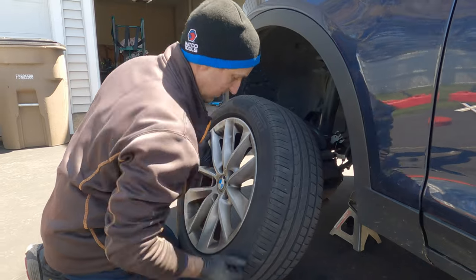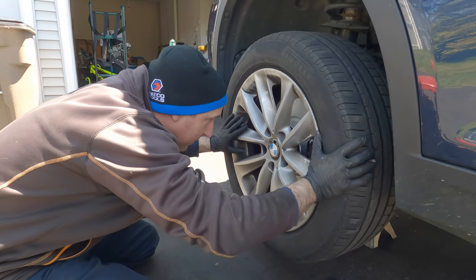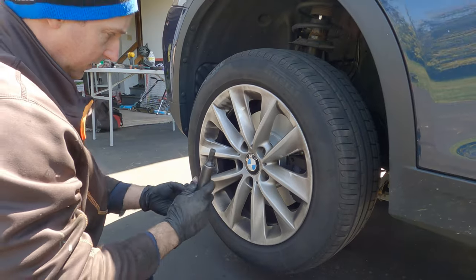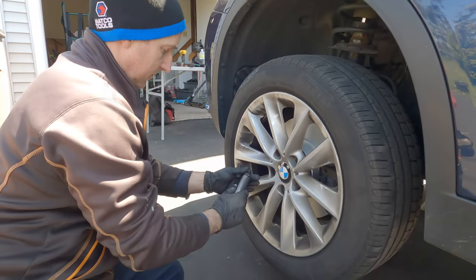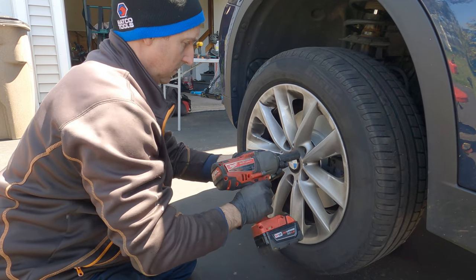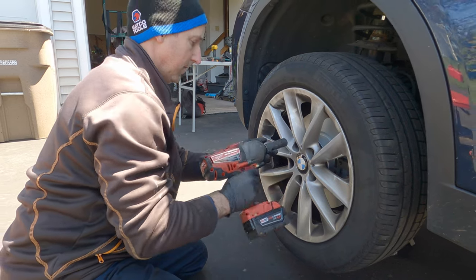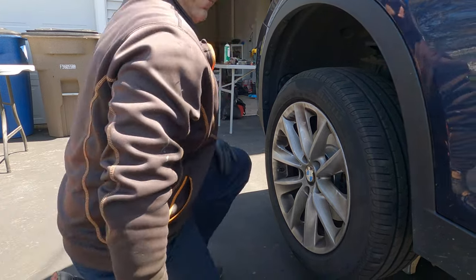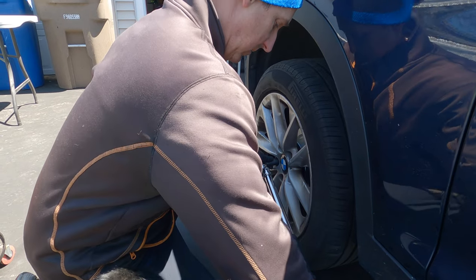Load up your socket so you're ready — working on the ground is no fun. Rest the wheel, hold it with pressure, rotate until you're lined up, and get one lug started. Always start everything by hand — you don't want to strip or cross-thread anything. Torque your wheels to 140 Newton meters. If you over-torque them you could actually warp your new rotor and end up with brake vibration. Torque them in a cross pattern.